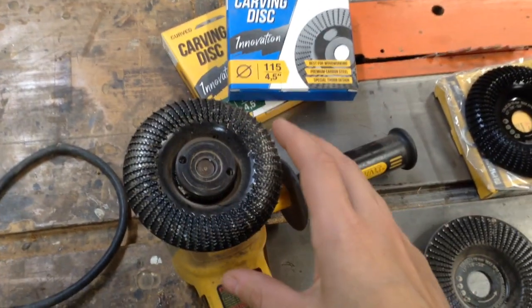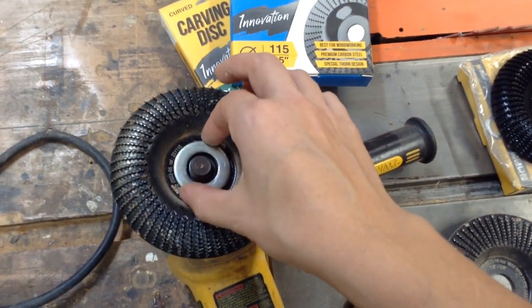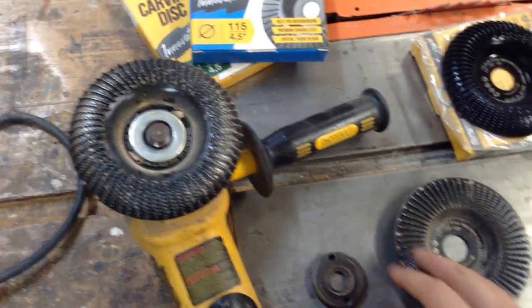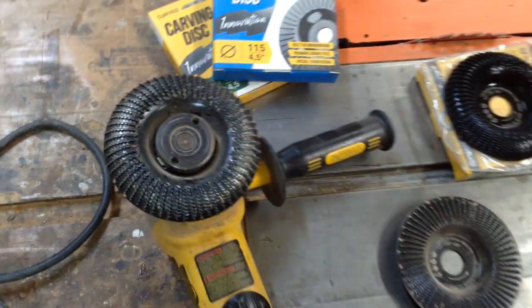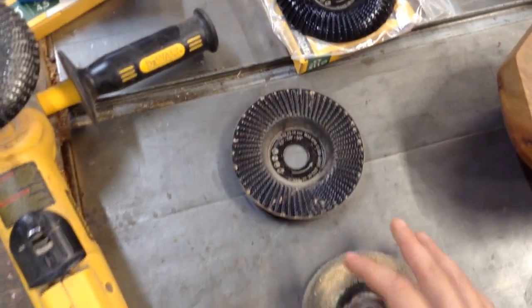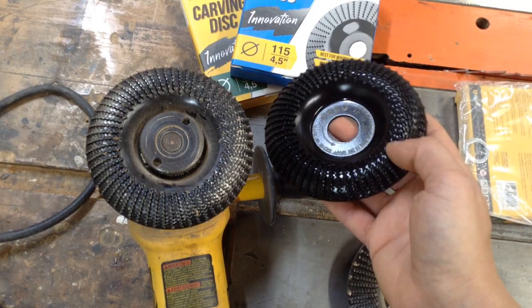One thing to consider is that they don't always fit the arbor of these angle grinders well. I actually have a washer that I hollowed out a little bit that fits on top, and then the lip of the nut fits inside of it that holds it in place. You can see I've been using these since March compared to the originals and they're still in really good shape.